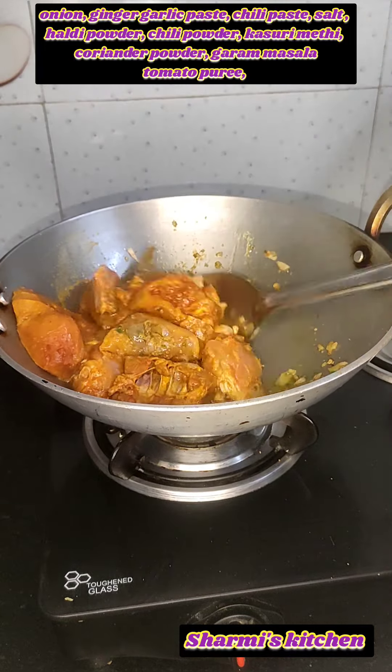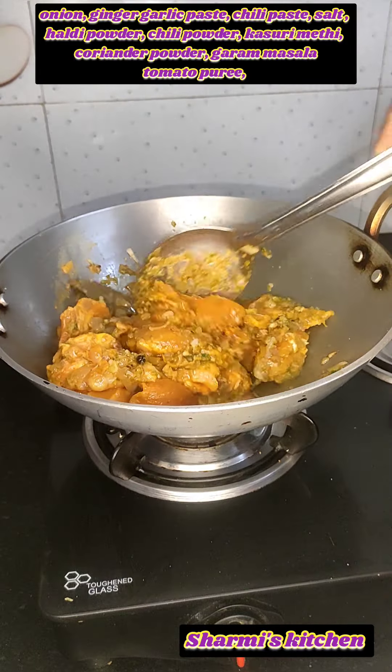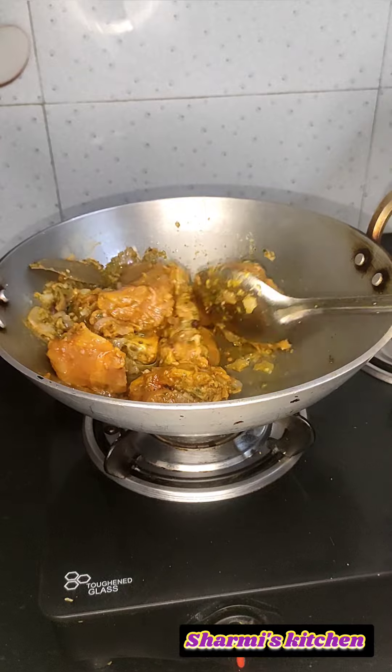Add and cook for 2 minutes. Then add the chicken marinade on high flame and cook for 3-4 minutes.